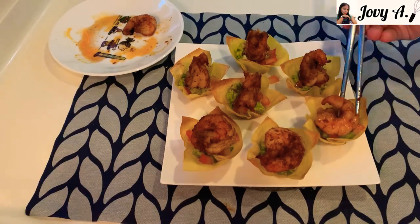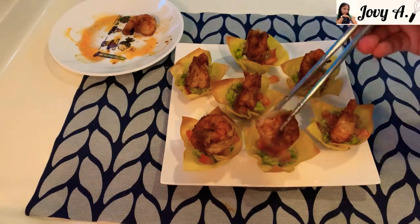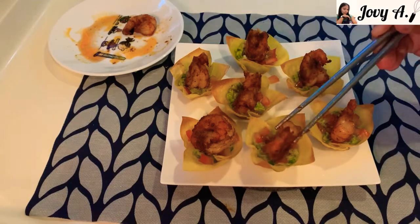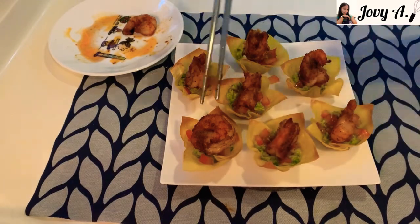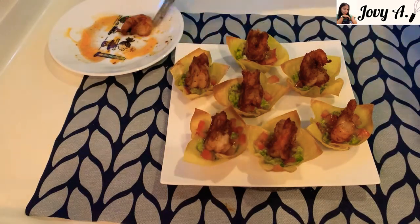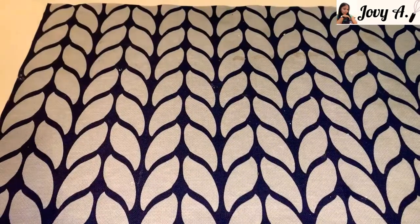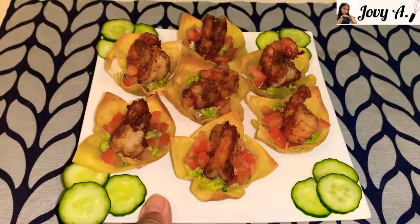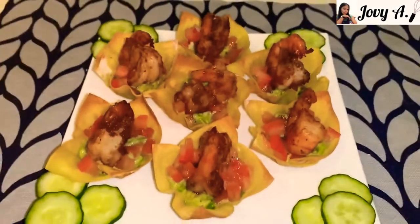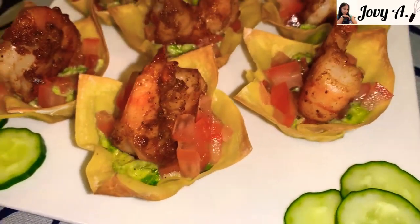So there you go — our Asian prawn wonton cups are ready to serve! This is our Asian prawn wonton cups. Serve it immediately while the wonton cups are still crispy.